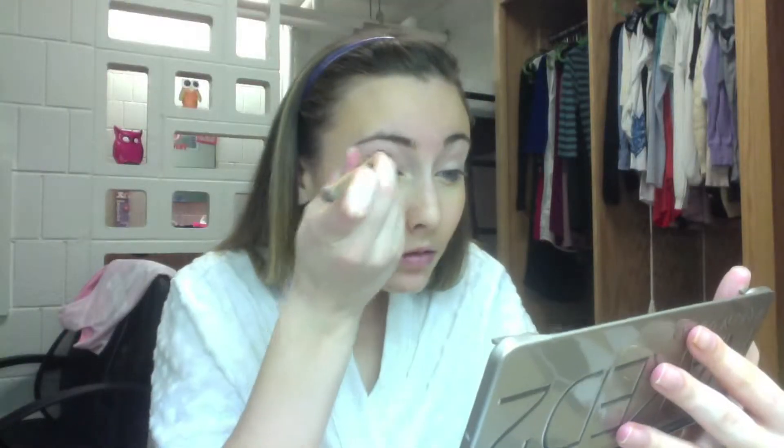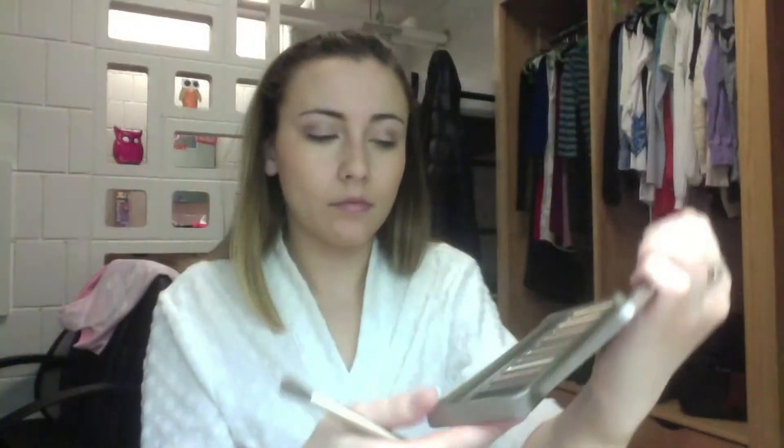Then next I am using my Naked 2 Palette with the color YDK and I am putting this in my crease to give it a little bit more definition and add some blendability. Next I'm using Busted and putting that on the outside corners of my eyes to darken the look up a little bit, but not too much since it is daytime.